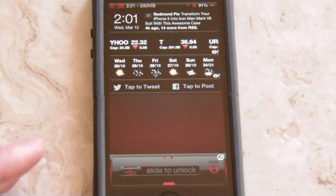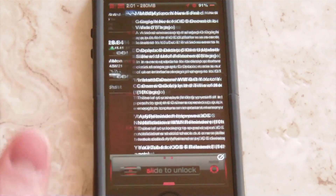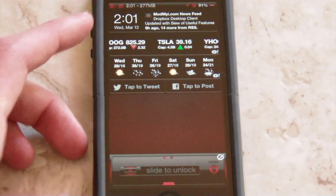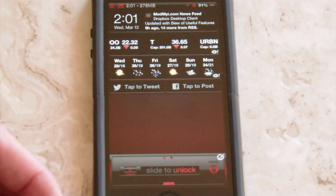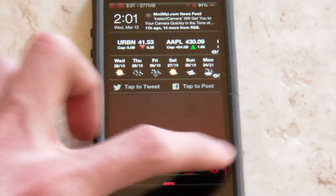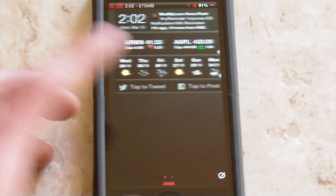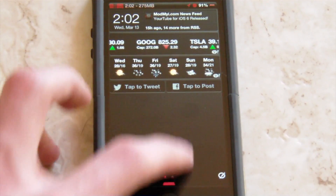There's also more to your notification center now — this is really the main feature of the tweak. I can slide over to the right and I have RSS feeds here. It's not something I use that often, but you can also get mail in here, your Twitter feed, your Facebook feed — you can get all of that in your notification center. That's available on your lock screen or when you're actually unlocked, and you can make it appear to the left or to the right of your main notification center. It's your option, and you can customize that in the settings.